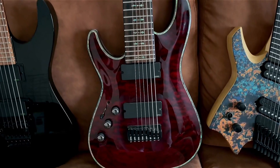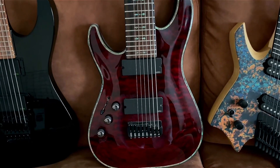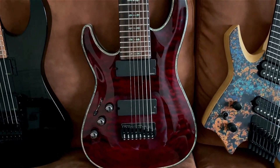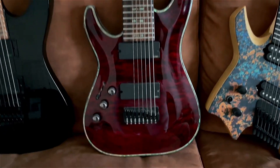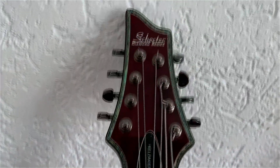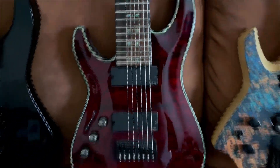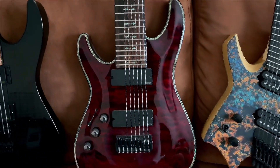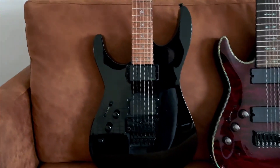On to the next: my Schecter Hellraiser C8, also an eight-string. I really like this model better than the Ibanez RG8. As you can see it's missing a couple of strings, but don't worry — I have to restring the guitar. Also EMG pickups, just amazing, no damage at all, in really good condition.